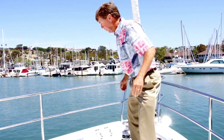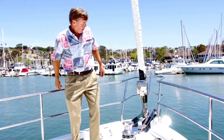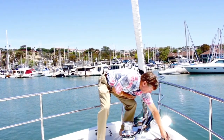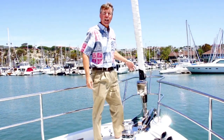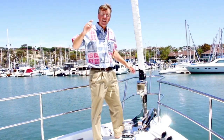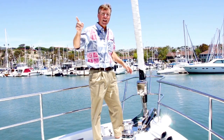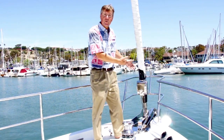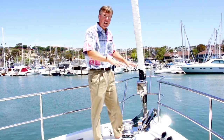Before we leave the foredeck, I want to point out a couple more things. We have foot buttons right here for the windlass, so you can actually use your feet to bring the chain in or send the chain out. We also have an electric control in the pilot house that will also do that. I like to be up here when I'm bringing the anchor in just to bring it in nice and easy — very comfortable, very easy to get to.